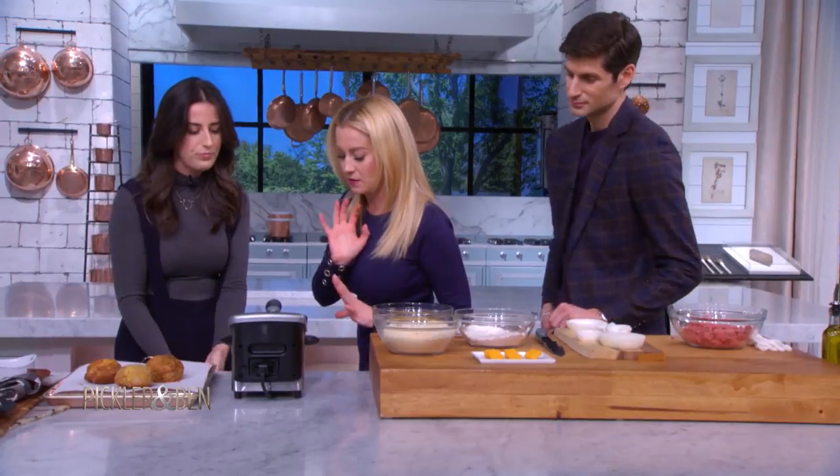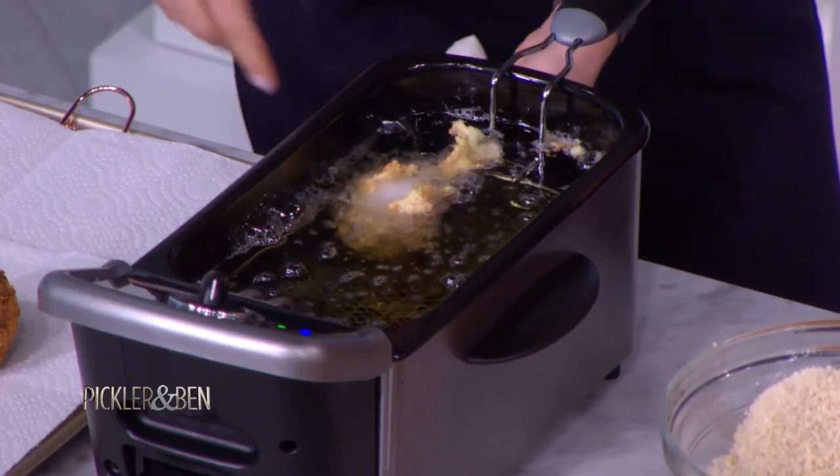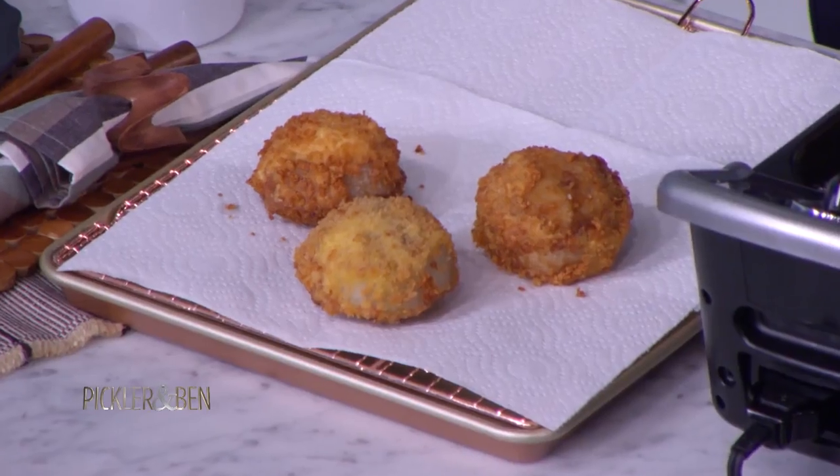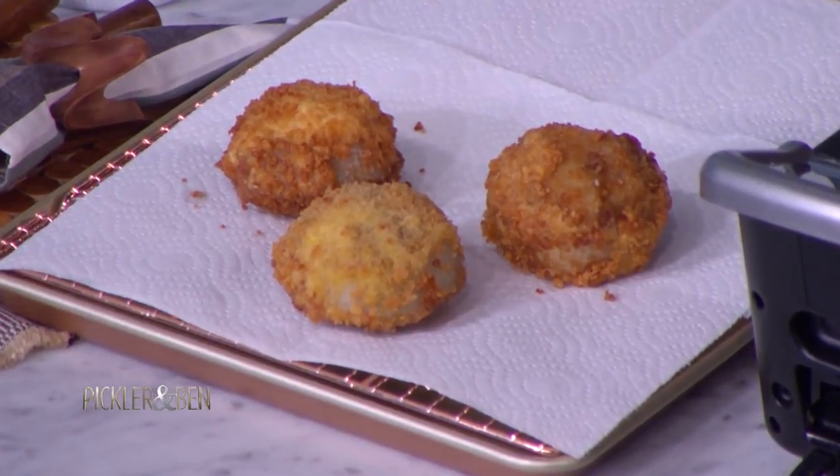We just fry until they're golden, about five to six minutes. And next thing you know, you have a crazy cheeseburger onion ring. You know it's done when it starts to float a little bit, but mostly you're looking for a nice deep brown color. The beef should be cooked through by then and the cheese is nice and ooey gooey.